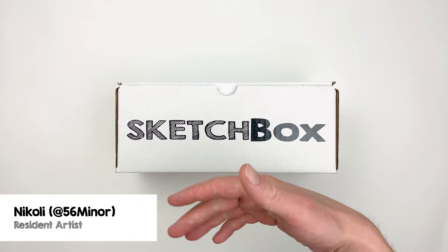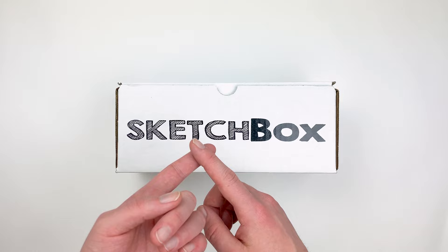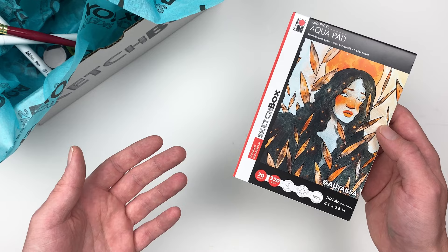Hi, I'm Nikolai, aka 56miner, and today we're unboxing our October basics box. This month's box is all about ink. We'll go over some different techniques to use with this medium, talk about the materials, create a simple illustration, and I'll share some tips and tricks that I picked up while working with everything. Let's get into it.